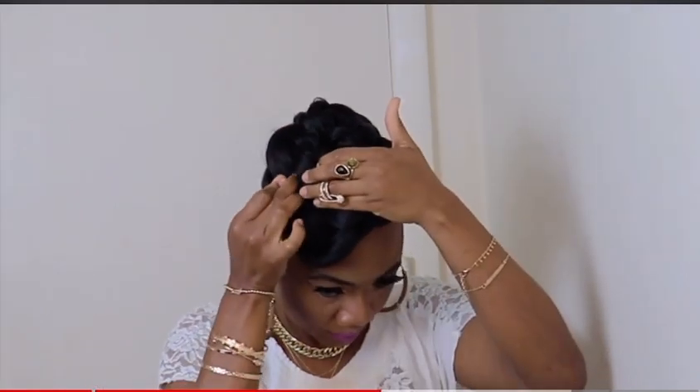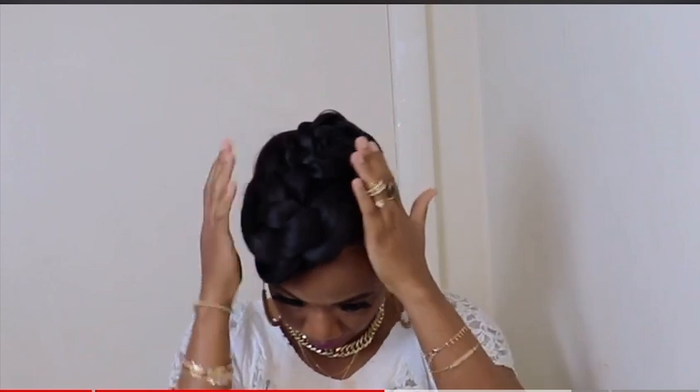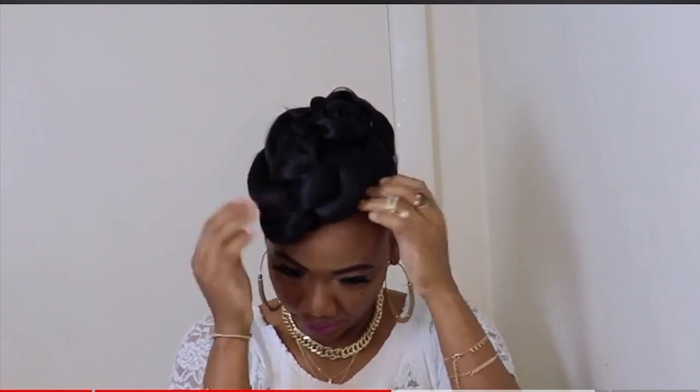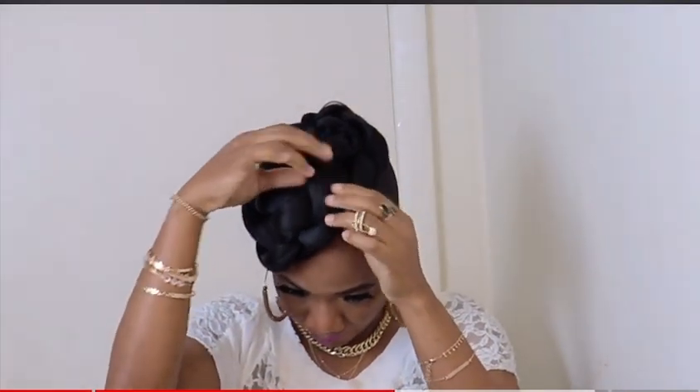Now you have the option of shaping the hair to your own liking. I'll go ahead and loosen the twist.